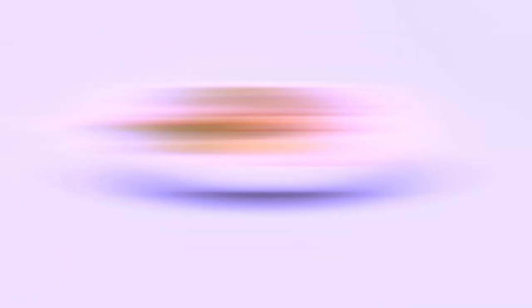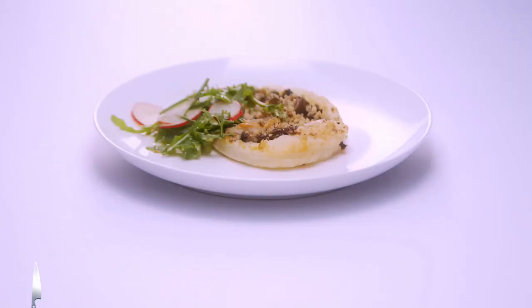So I made a mushroom tart with walnuts and a mixed green salad with a lot of radishes. Having pre-made puff pastry saves several hours.